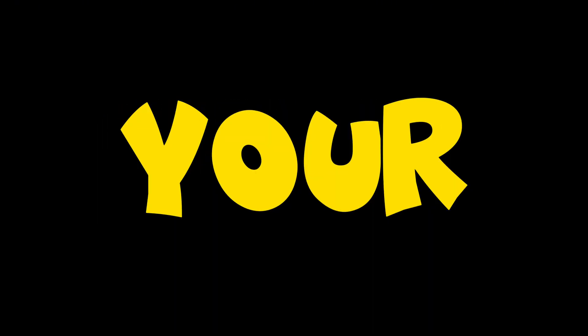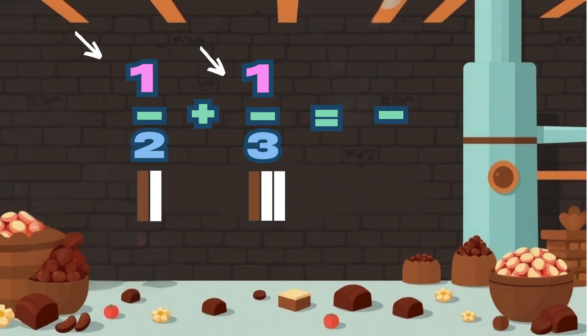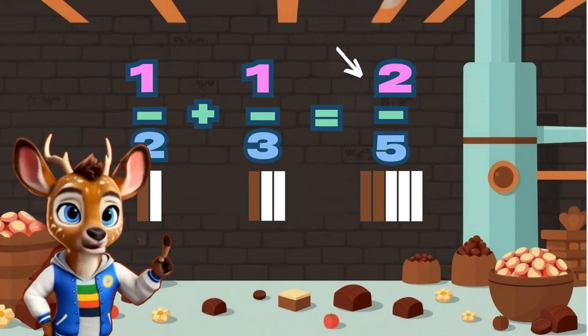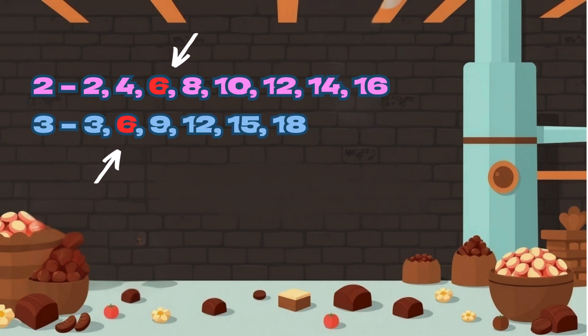Then your fractions will be fair. If you've got one half plus one third, can't just add them, that's absurd. Find a number both can share — six is the one, it's only fair.